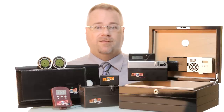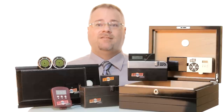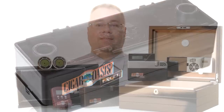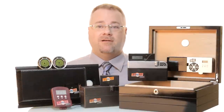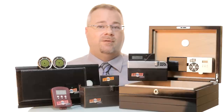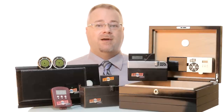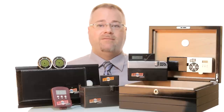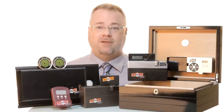All four Cigar Oasis models use the same simple but efficient process — we like to call it set it and forget it. The moisture is held in a sealed cartridge or base and the sensor-activated fan circulates pure humidity throughout the entire humidor. Once the sensor detects the desired set point has been reached, the fans turn off, never over humidifying. Each model comes preset to 70% humidity but can be set to any level preferred between 40 and 80% for seasoning or cigar aging and restoration purposes.